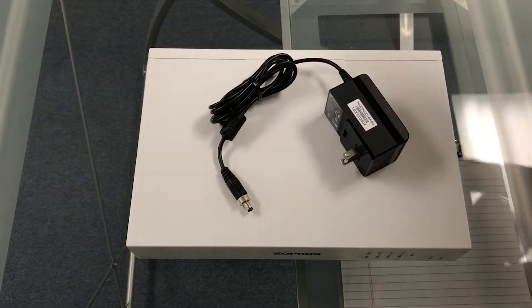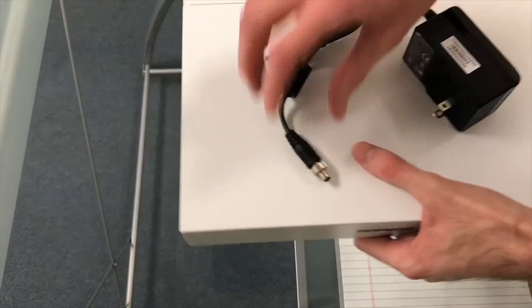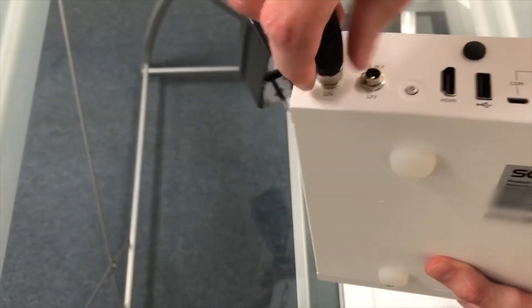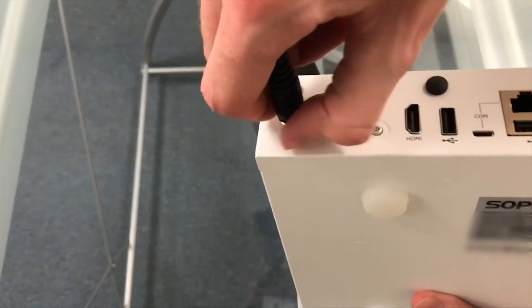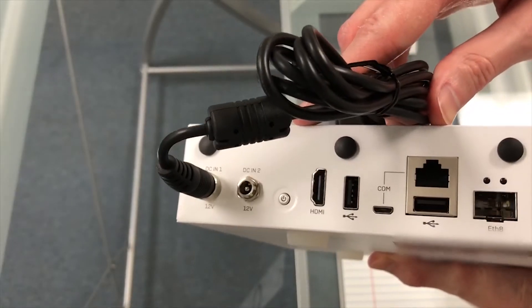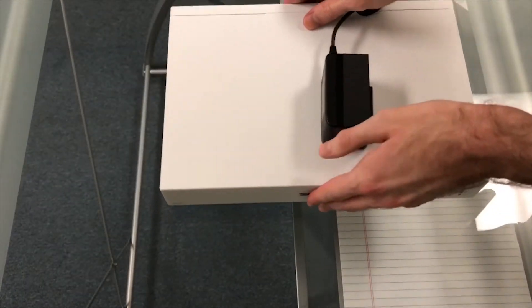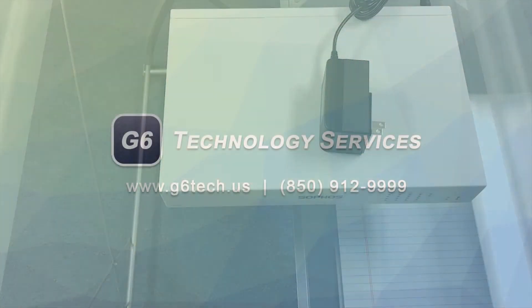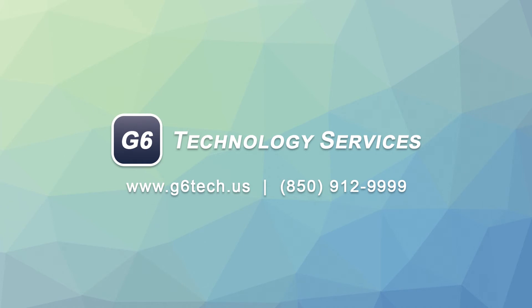Now we'll connect the power supply. It plugs straight in and then the threaded ring is twisted to lock the plug into place. Now the firewall is ready for initial setup. We'll be right back.